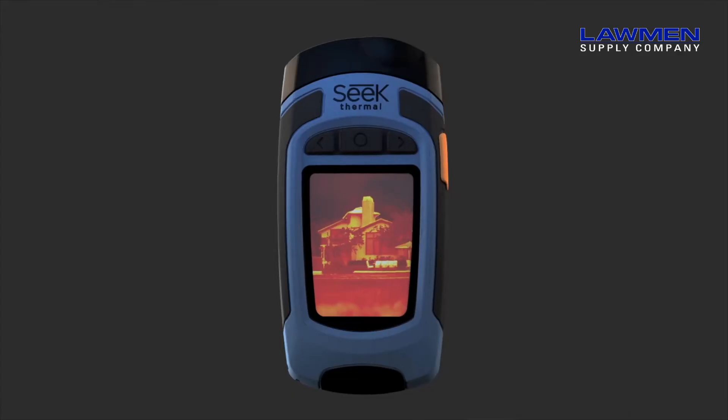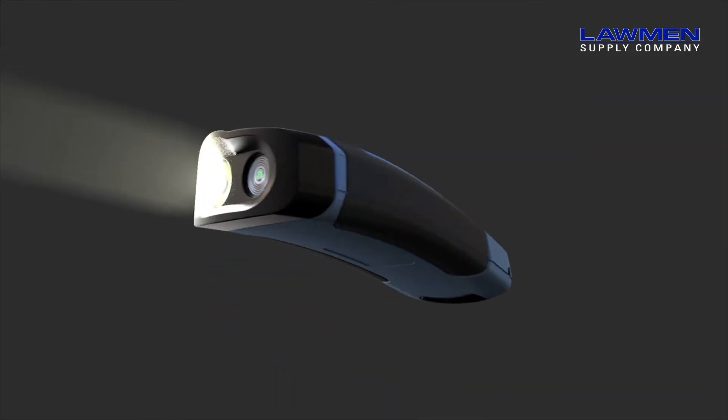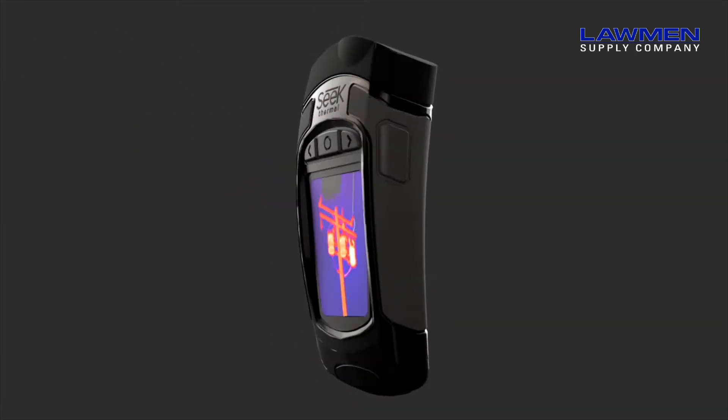Hi, I'm Jonathan with SEEK Thermal. I'm going to take you through a quick intro to SEEK's Reveal series of imagers. The Reveal series consists of the Blue Reveal Fast Frame, as well as the Reveal XR Fast Frame, which comes in both black and camo versions.